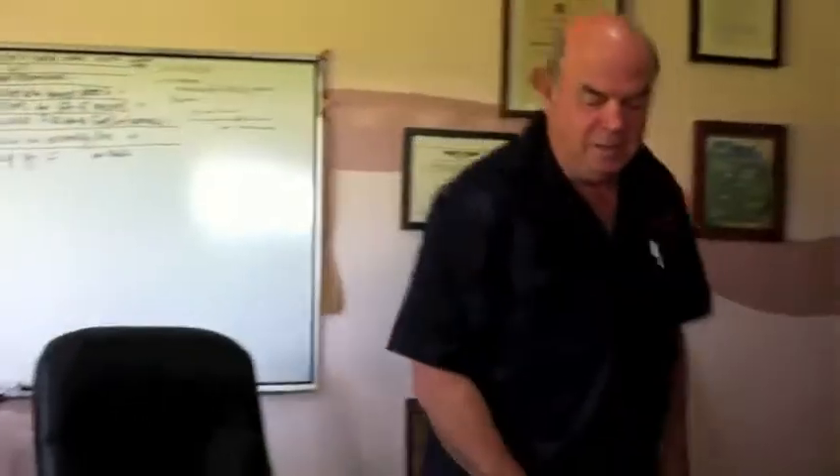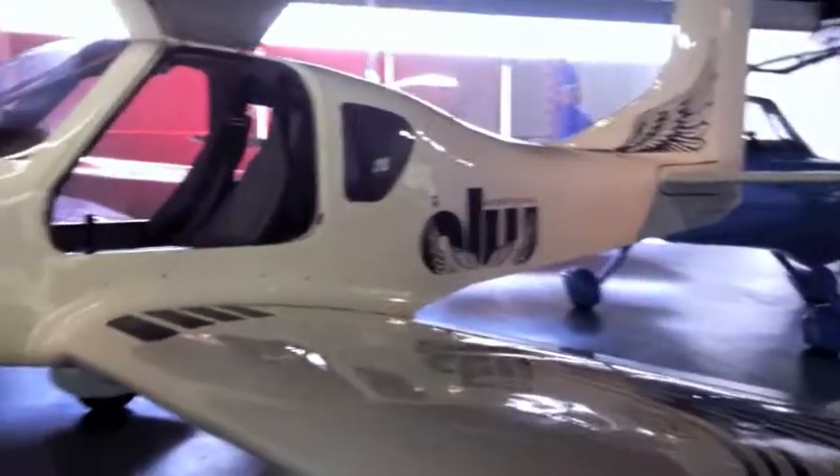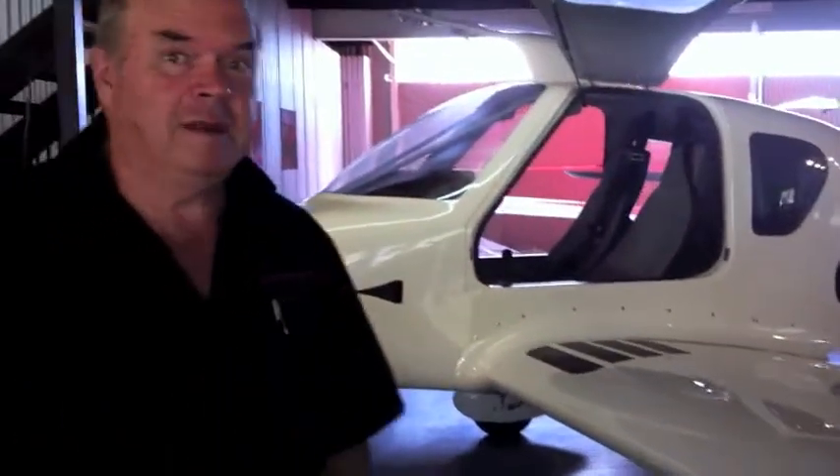What's happening at Lightwing in the first week of May 2013. Let's have a look around the workshop because I spend far too much time in it. Our showroom - quick look around. We have to clean these aircraft daily because they get bugs on them, which is an unfortunate thing.